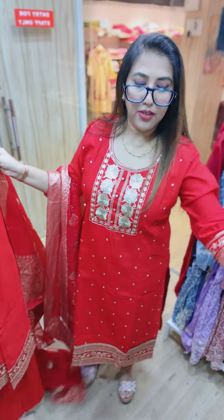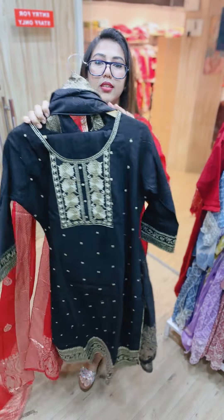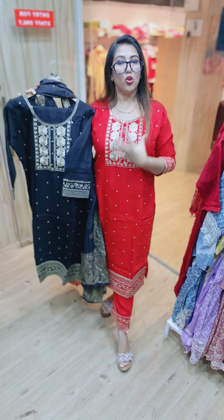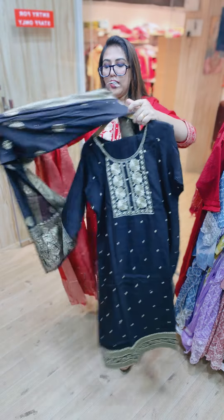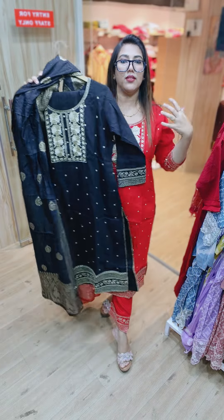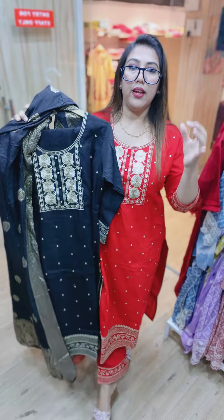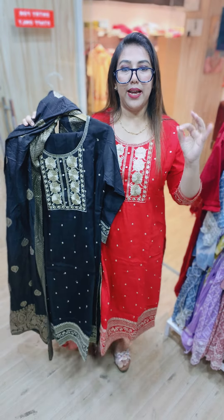From the front you can see this is a very nice color. We have two good color options: one is this beautiful black and the second is a lovely red. The price is 1,499 only.